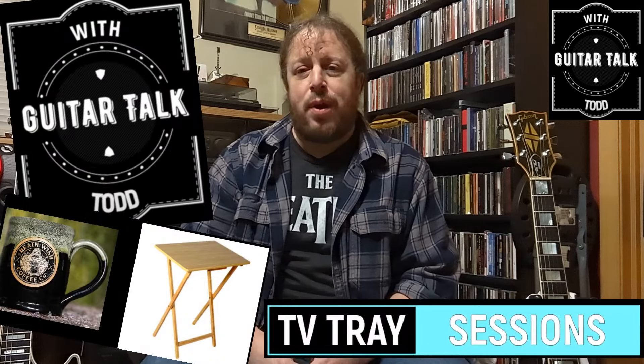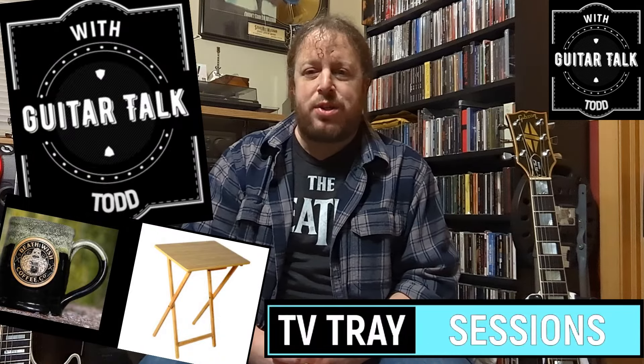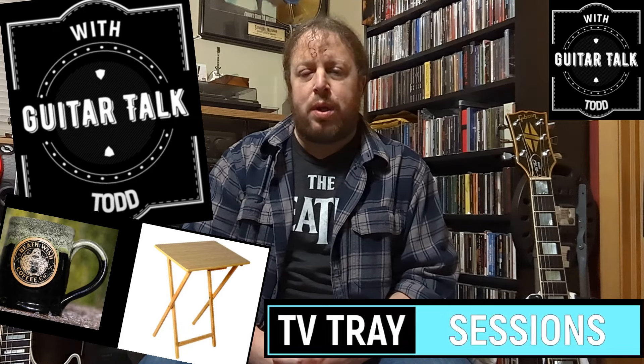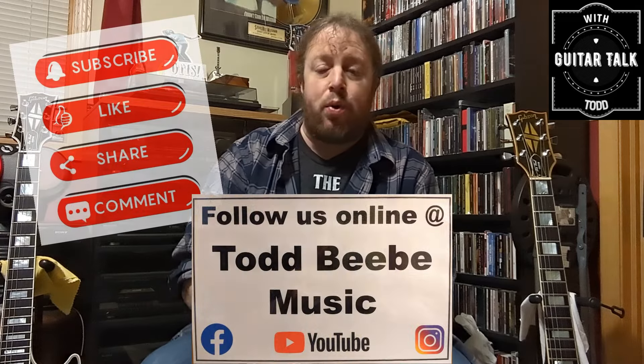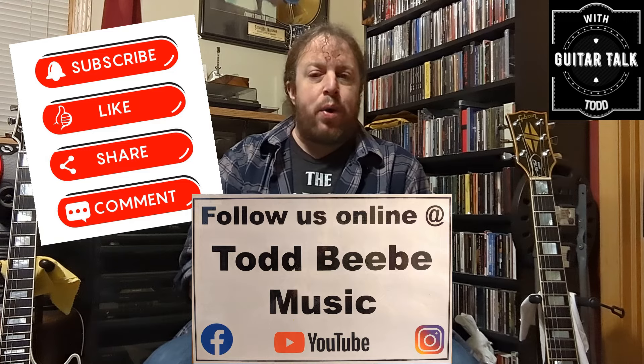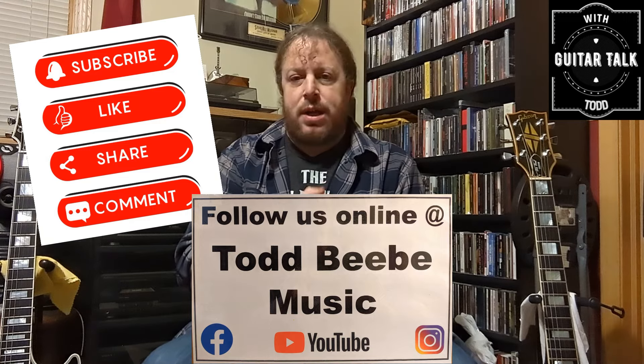Hey, what's up friends, welcome back to another episode of the TV Tray Sessions here at Guitar Talk with Todd. Thank you so much for checking in and joining me today. Please hit that subscribe button in the lower right-hand corner and find me on Facebook at Todd BB Music. I've got a quick video today for all you guitar lovers out there.